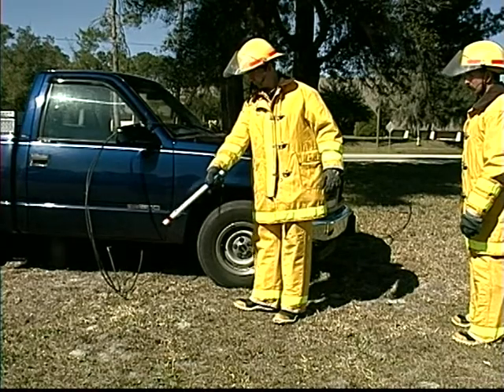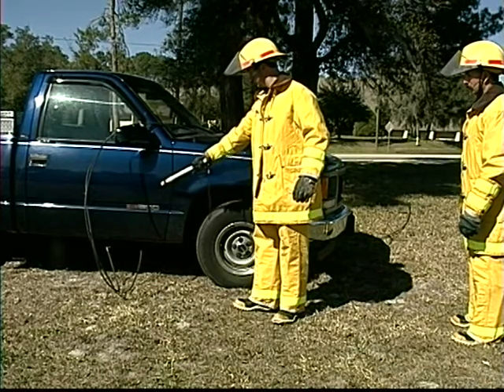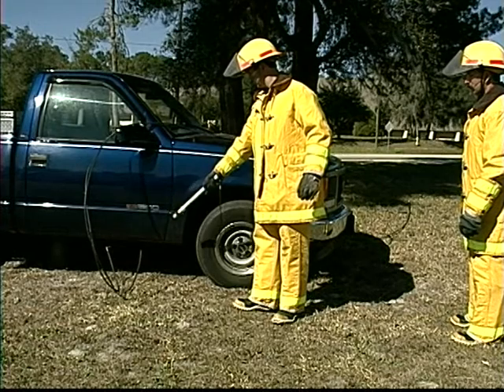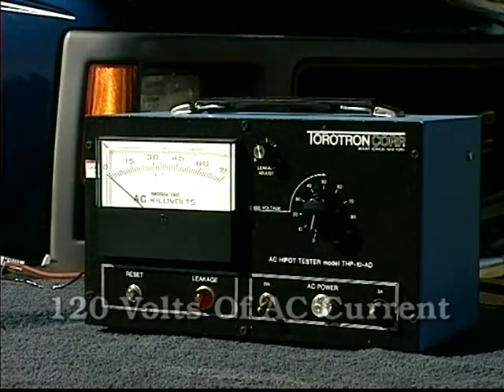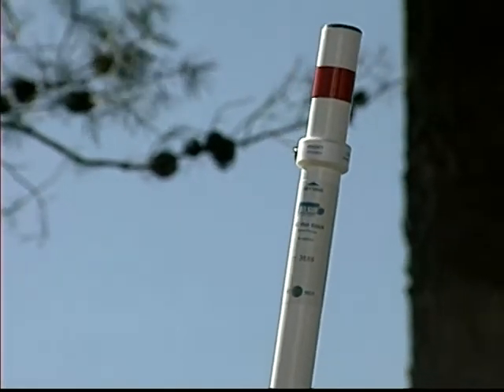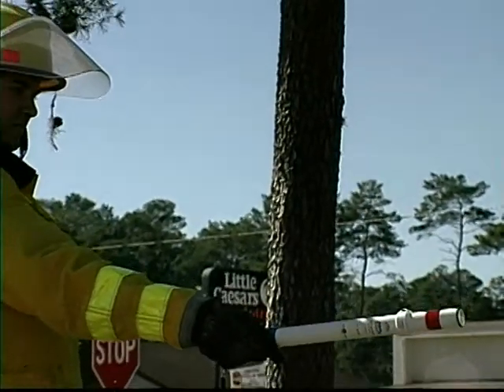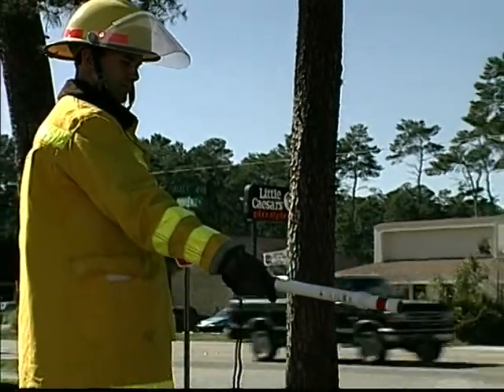When you encounter a vehicle that is potentially charged with AC, the AC Hot Stick is essential to safely detect this invisible hazard. We've charged this truck with 120 volts of AC. The rescuer is able to determine the presence of this hazard from a safe distance by using the AC Hot Stick in the high sensitivity setting.